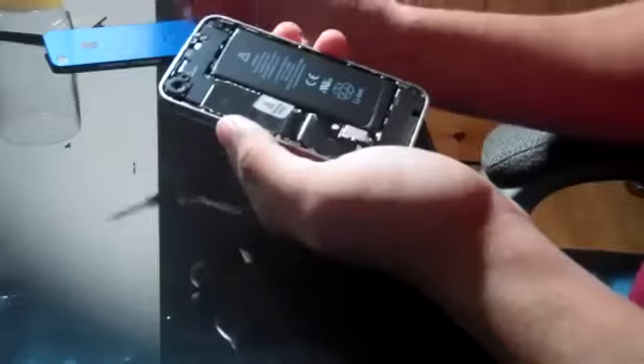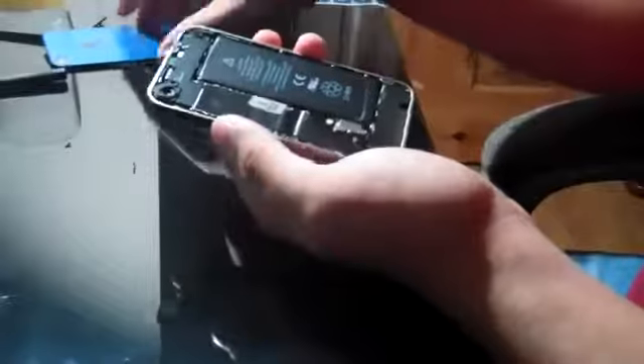Now, here you can quickly see if you ever need to replace the battery, it's right there, there's the camera. I'm sure there's other people with other videos showing you how to take out other stuff.